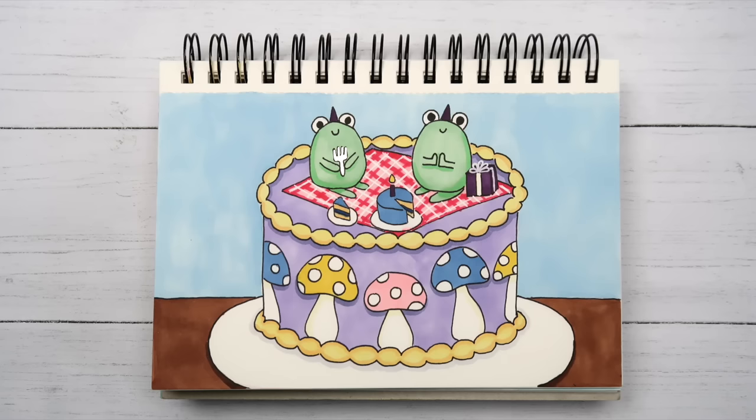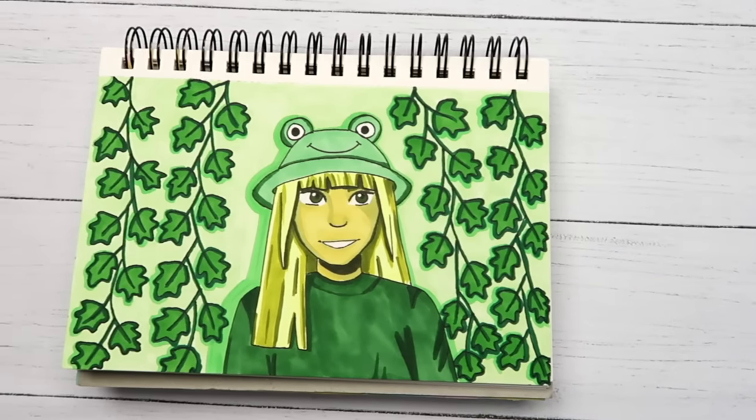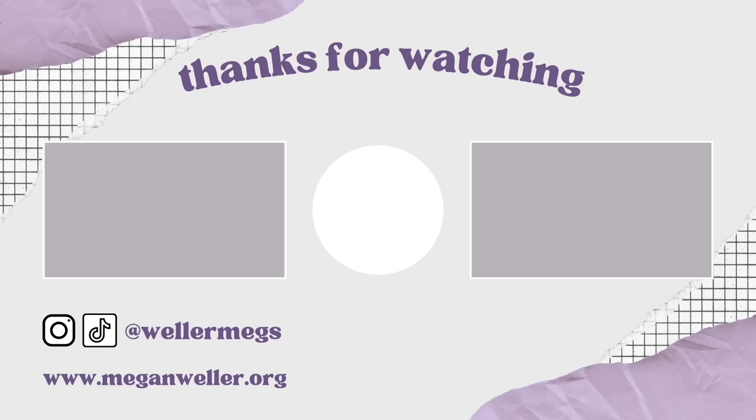That was everything for this video! Make sure to let me know which page was your favorite — I think mine was either the origami mushroom page or the one-color drawing. Thank you so much for watching. If you enjoyed this video, give it a thumbs up and subscribe for more videos like this. A huge thank you to Ohuhu for sponsoring — make sure to check them out using the links below. My merch, website, and all my social media are linked down below. I love you guys so much and I'll see you later, bye!